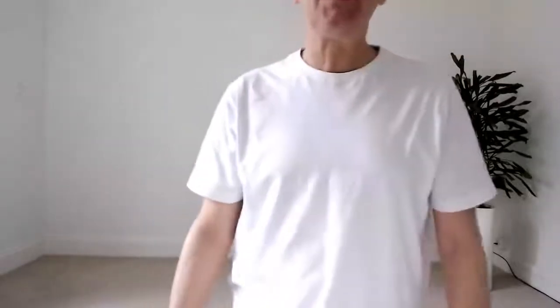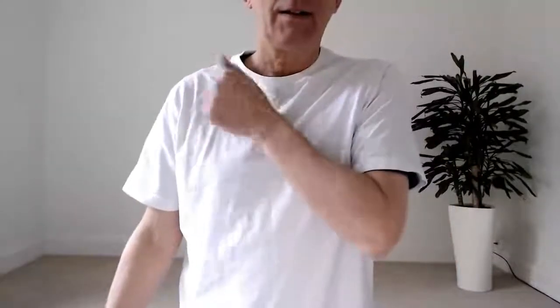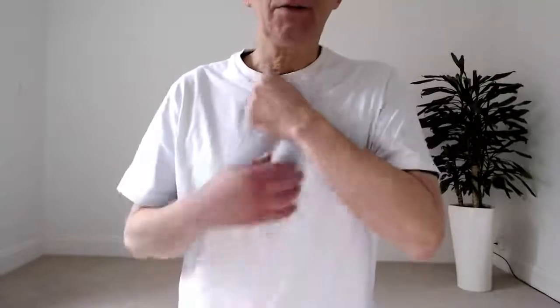Let's see if we can feel the difference between the lung and the kidney channel again. Starting here — tuning in — you can feel the whole lung being stimulated, especially around Lung 1. Now slowly work underneath the clavicle — the collarbone, this bone here — tuning into the effects. You'll find that when you get right to the end of the clavicle, just underneath it, it's suddenly a very different feeling through the central channels into the middle burner and even down into the lower burner — a much more centralized feeling.